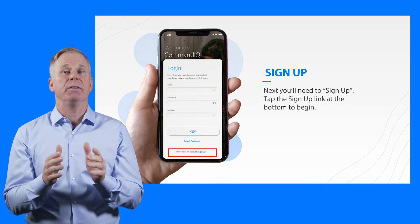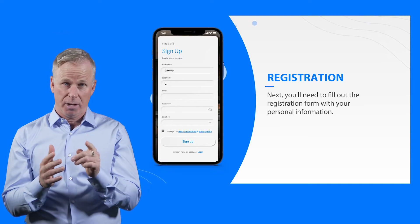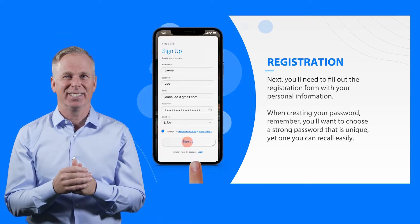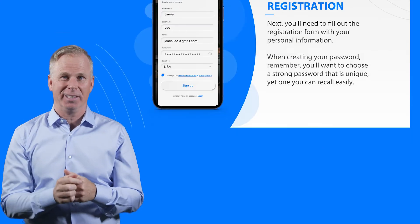Next, simply fill out the registration form with your personal information. Remember, you'll want to choose a strong app password that is unique. ApplePie — that's always a good password choice, with an exclamation point.